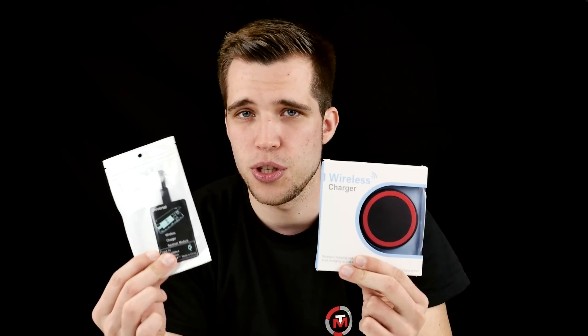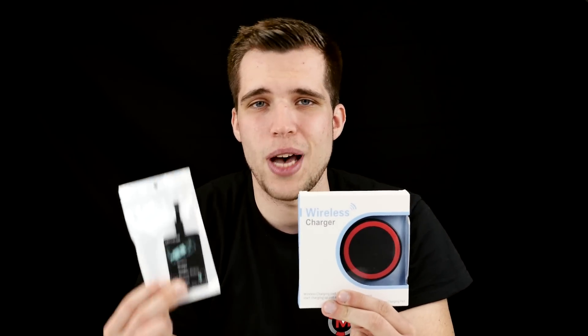Today I want to show you how to add wireless charging for only around $15 to $20 depending on where you buy from. So what do you need? You actually just need a wireless charging receiver, which you can see right over here. This is going to upgrade your smartphone if wireless charging is not included, and you need a wireless charger. Usually a wireless charger in my country is around 50 euros — super expensive. This one here is 13 bucks including shipping.